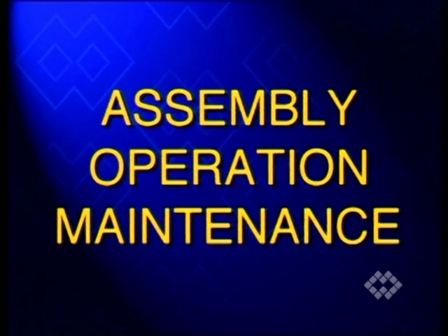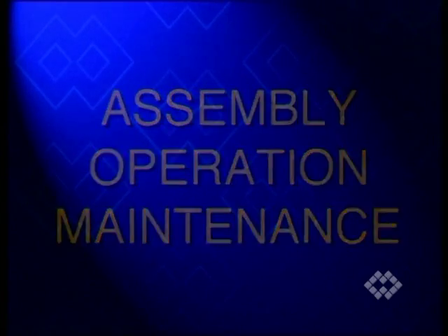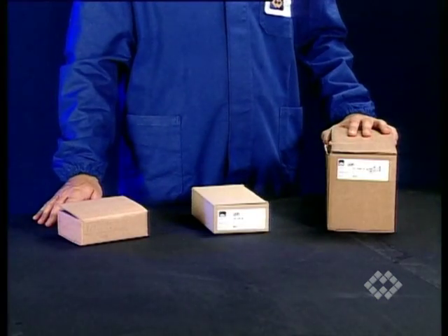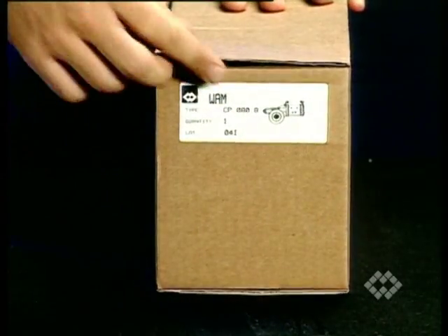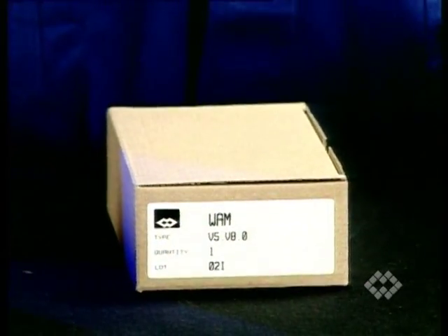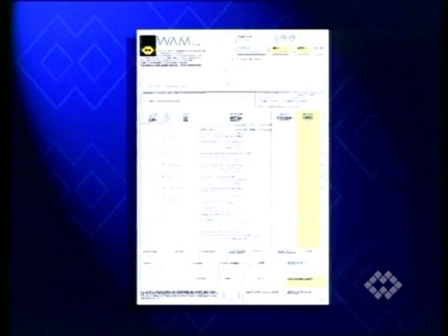During the following part of this video, please pay attention to the special safety notices. On receipt of the consignment, check that the codes on the cardboard packaging of the actuator and the position signaling device, if supplied, match with those in the invoice and in the acknowledgement of order.